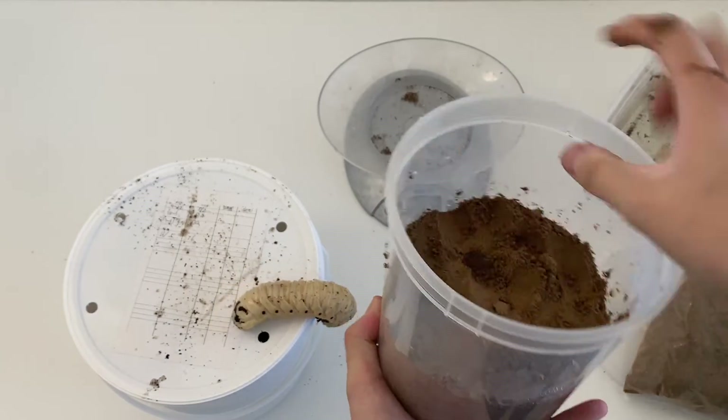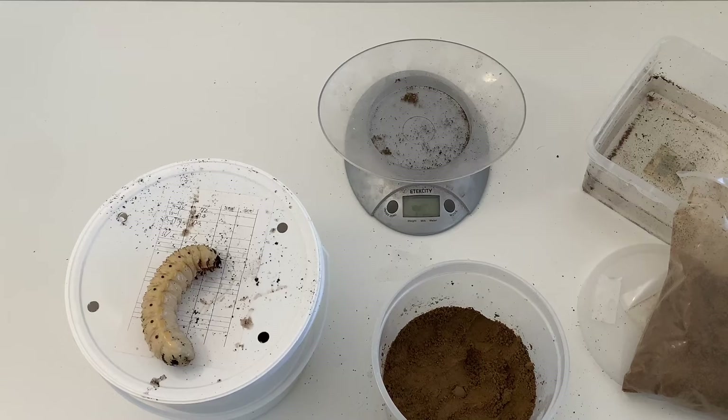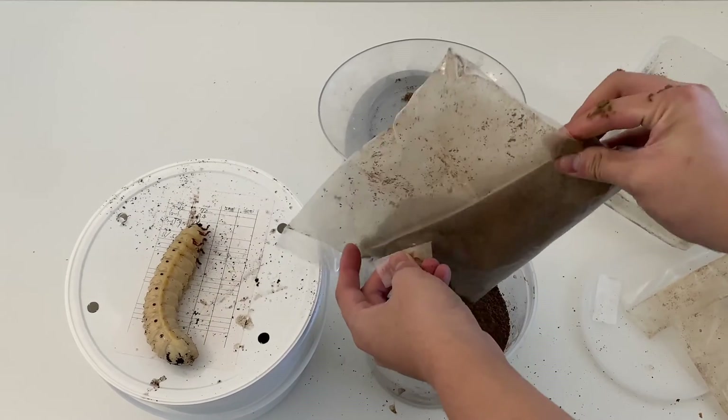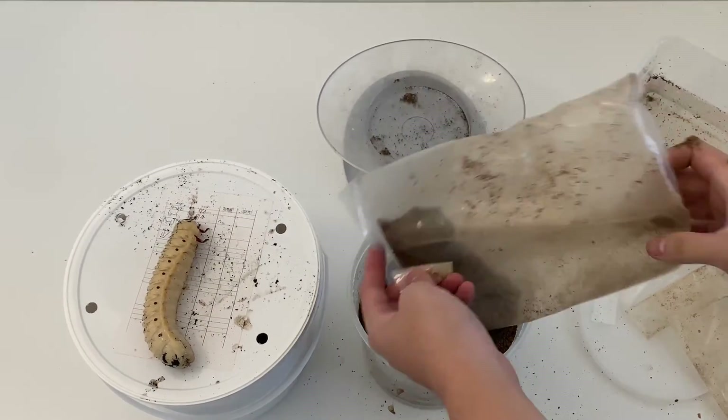Do that for the bottom 50 percent — or close to 50 percent — always making sure it's moist enough. Then for the top 50 percent, you can just fill up with the loose substrate.